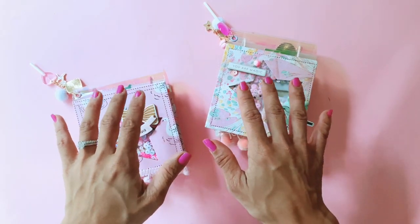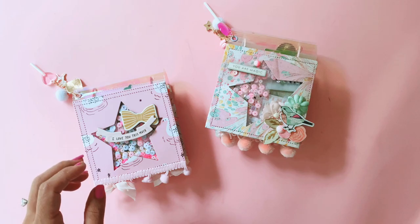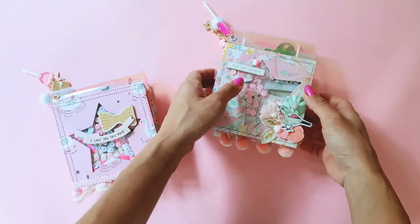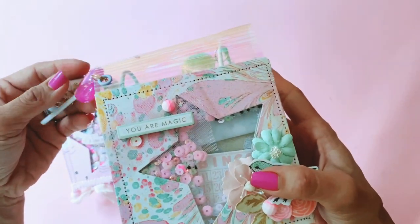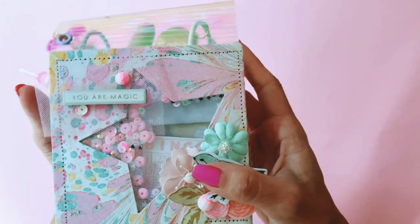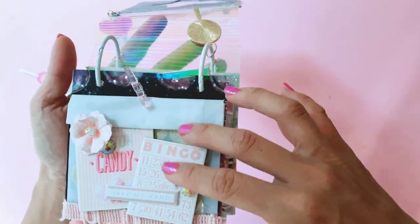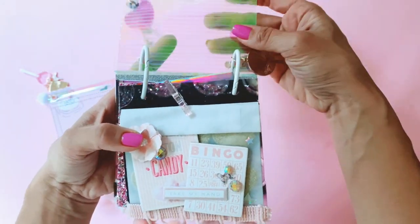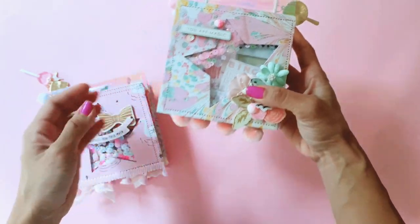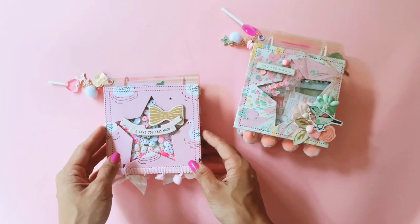Hi guys, it's Tennille from Paper Milkshake and welcome back to my channel. I hope you're all having a wonderful weekend. A few videos ago you would have seen me share a little project I made inspired by Bea Valente and Anna at Ephemeris. I basically made one of these albums using the Doucet collection from Frank Garcia and I loved making it so much that I wanted to experiment with making another one. In this video I wanted to show you this second album that I made this weekend and I absolutely love how it turned out.